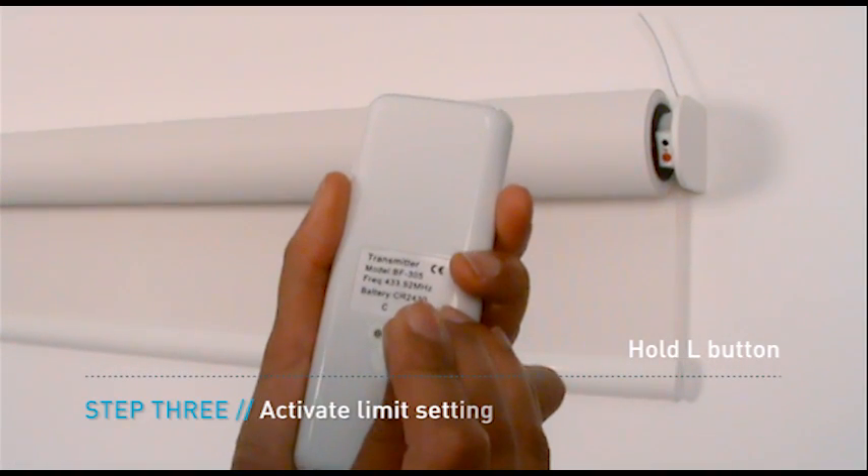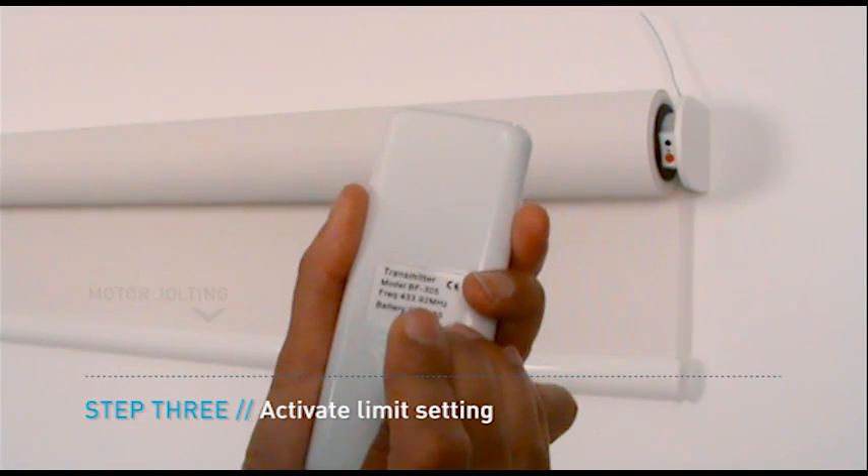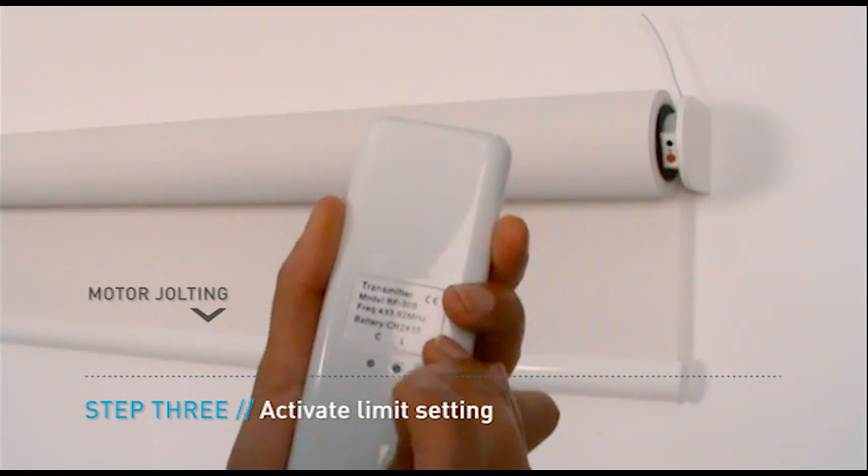Hold the L button on the back of the remote until the motor jolts once. The motor is now in limit setting mode.